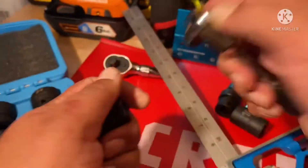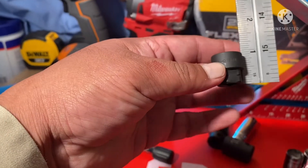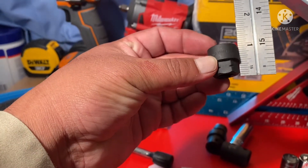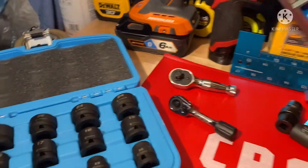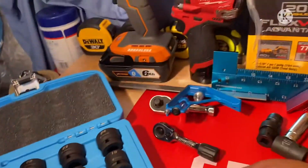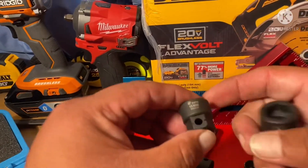The 3/8" stubby measures 15/16 of an inch — not even a full inch. So let's look at the difference between the Astro Pneumatic 3/8" and the Capri half-inch stubby sockets.